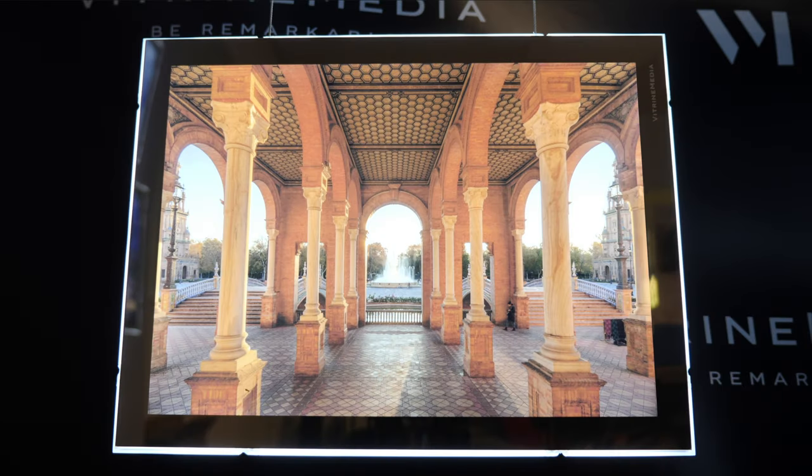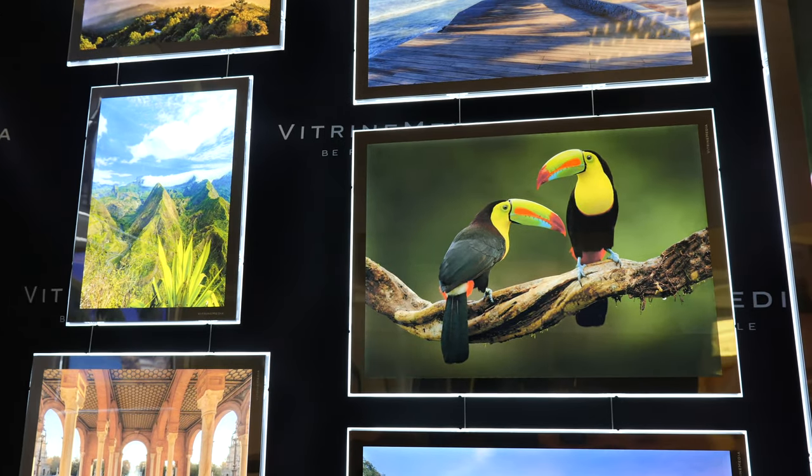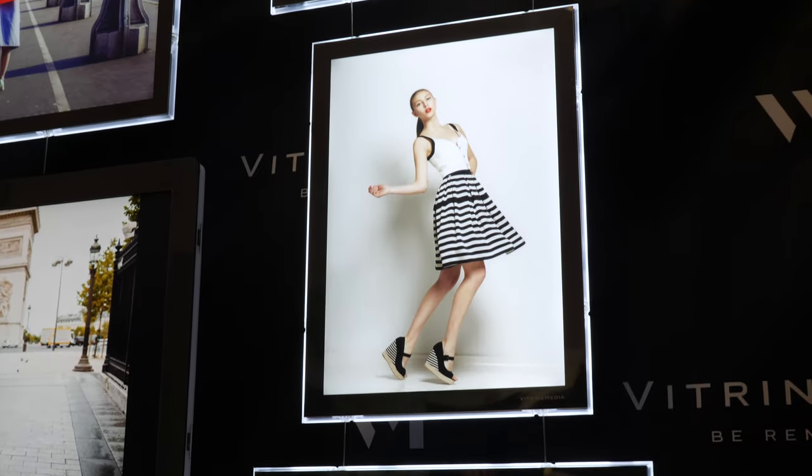Constantly looking to improve its products, Vitrine Media is proud to introduce a completely redesigned VM1. Thanks to a brand new fixture system, the VM1 is now hybrid.